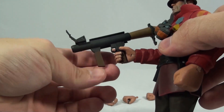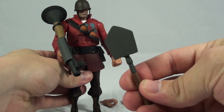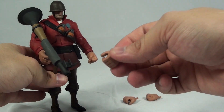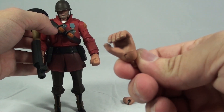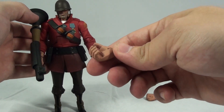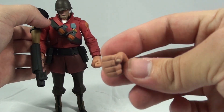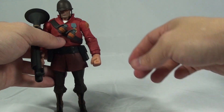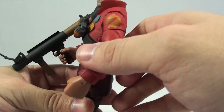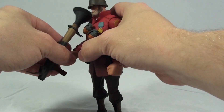The weapons he comes with are of course his iconic rocket launcher, and then what I believe was used for his melee attack in the game — his shovel. He also comes with a couple of interchangeable hands: one for the shovel, another you could use for his right hand, and then a fisted hand. Overall I like this figure a lot and the paint application is pretty well done.